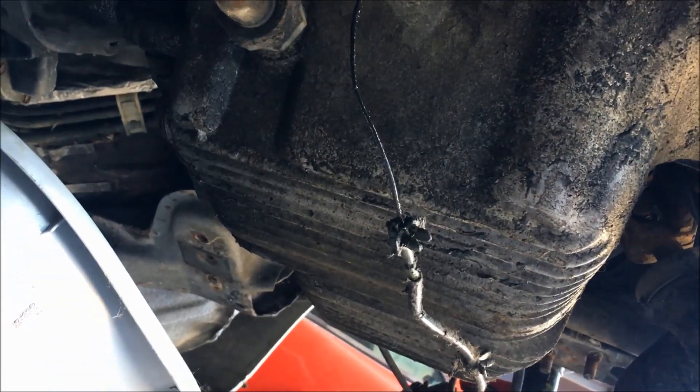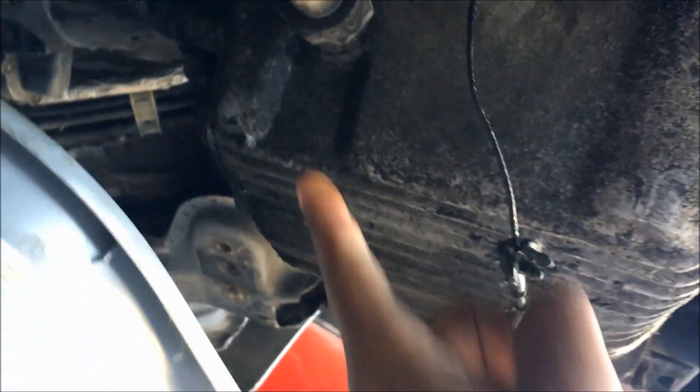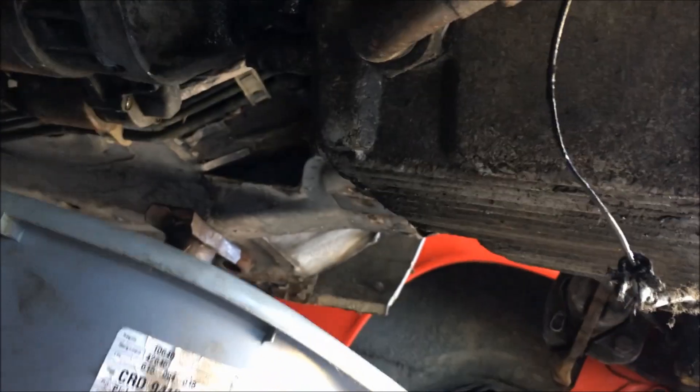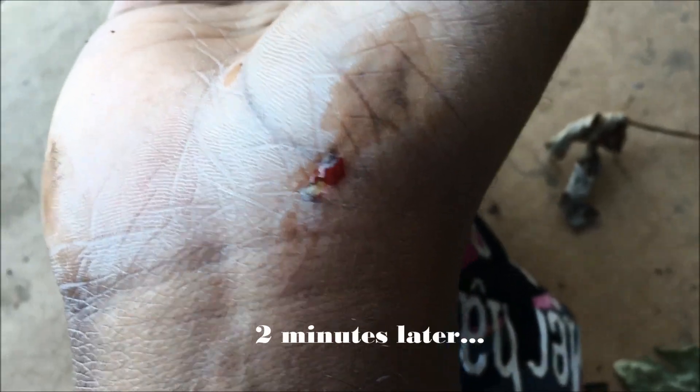Let's get started. First thing we're going to do is remove the oil from the pan by removing the 17 millimeter drain plug. I've got my large bucket here on top of a toolbox to account for the inevitable arc that the oil will pull out at. Give me a minute and I'll get right to that.